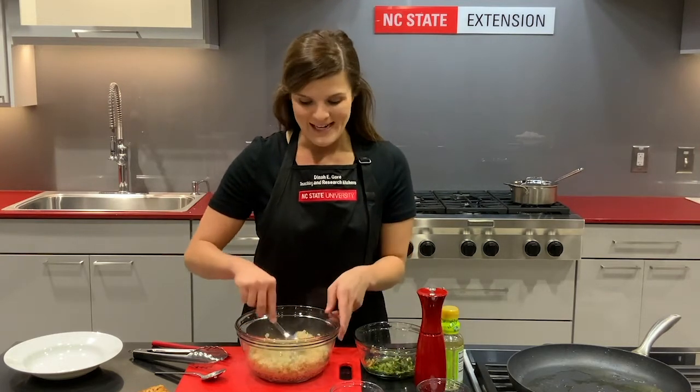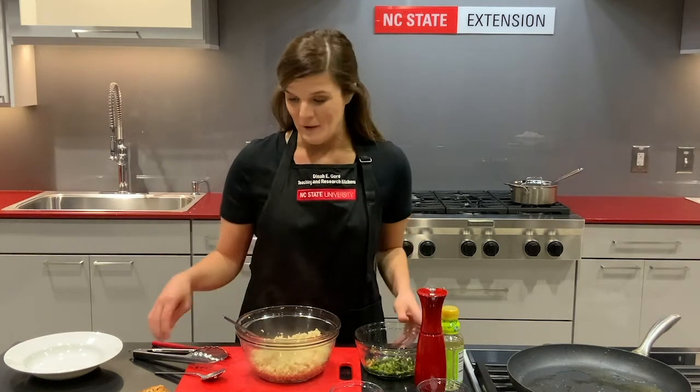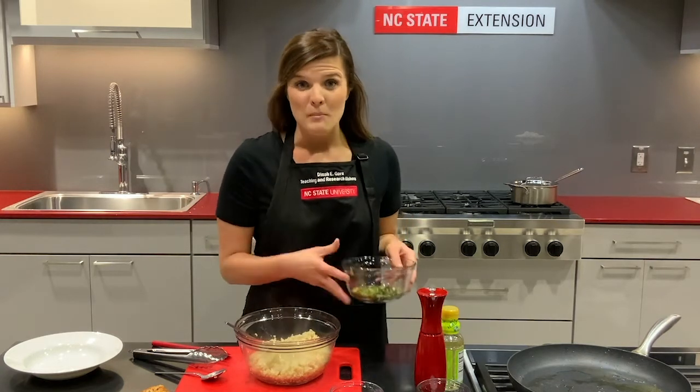Warm rice absorbs more flavor than cold rice, so do this step while it's still warm.